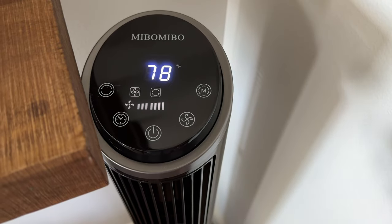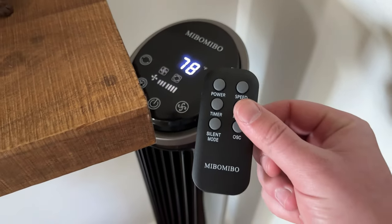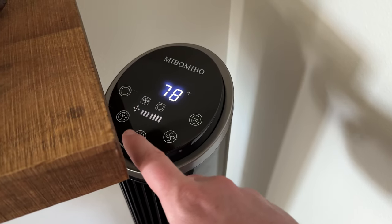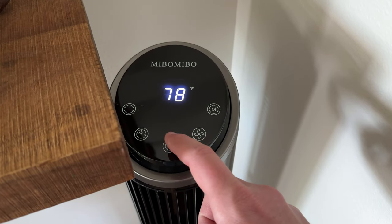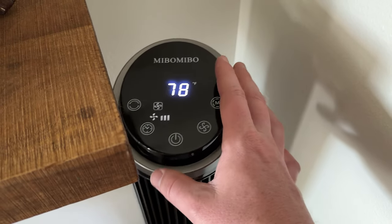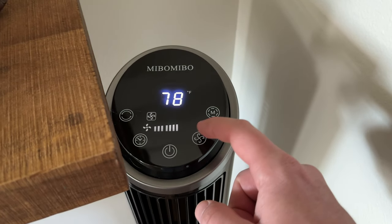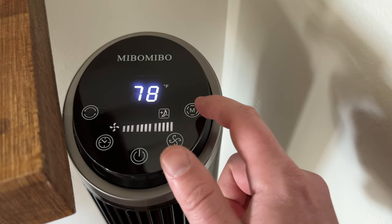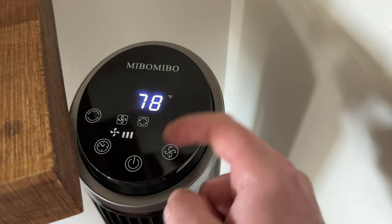As you can see it is a really hot day here. You can control the fan completely from the top or use the remote. On top you have your power button to turn it on and off — it's loose because it's supposed to swivel back and forth. You can adjust fan modes, the M setting which adjusts speed, a timer, and oscillation.